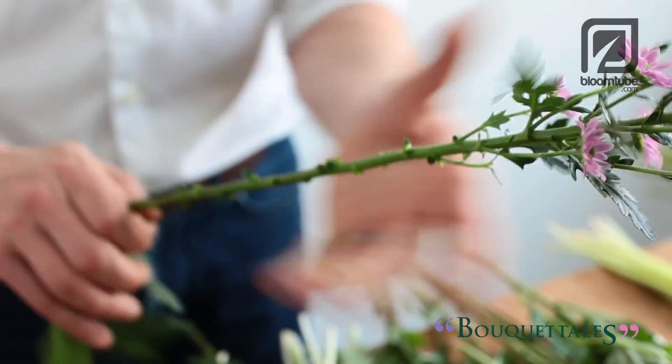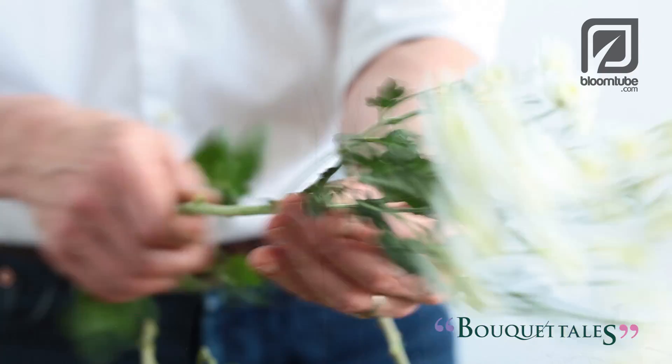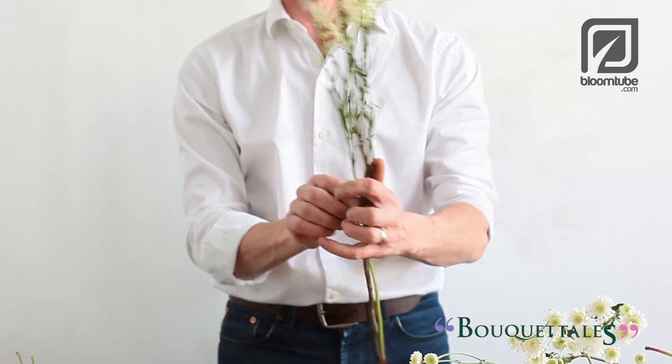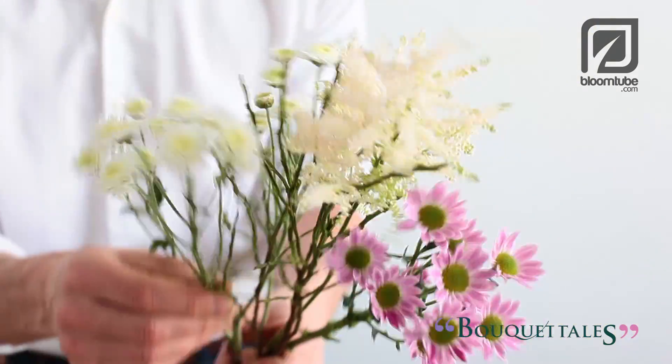Start by removing all the leaves of the chrysanthemums and do the same for all the other flowers. Take a small amount of the blueberry branches and put an astilbe right in the center. This will form the highest point of your design.